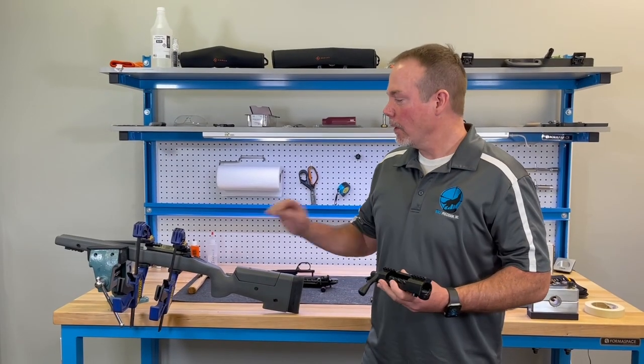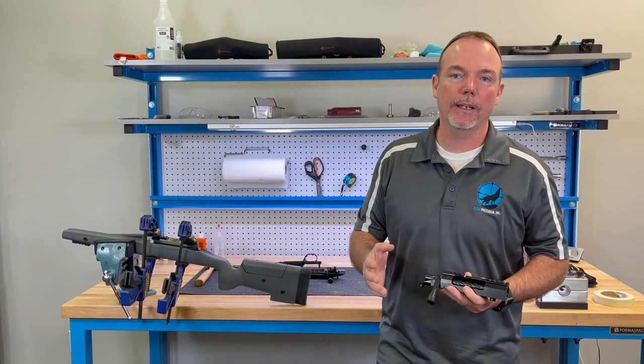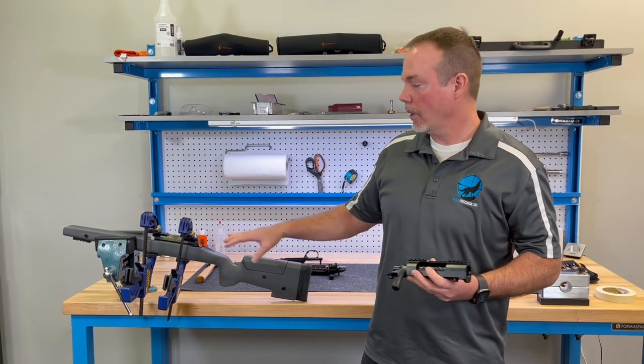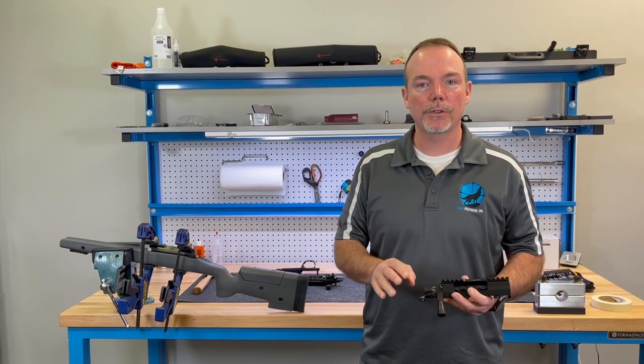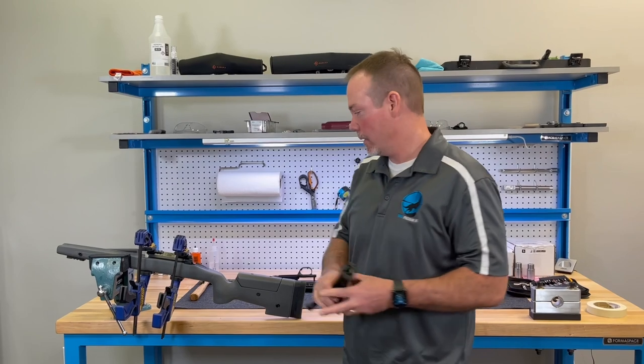We are going to hold some classes - custom rifle building classes - where we'll teach bedding, and we might also do an entire series talking about the different stocks we use and how to bed them. I just want to share real quick what a proper bedding job looks like. This one we just finished - I bedded it myself last night - so let's show you what it looks like.